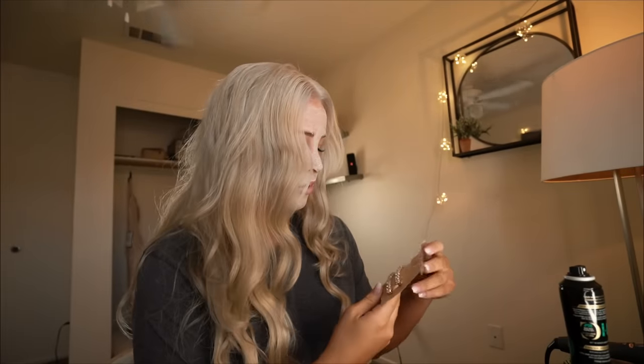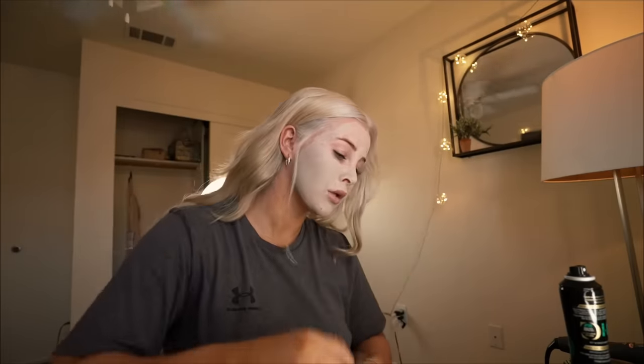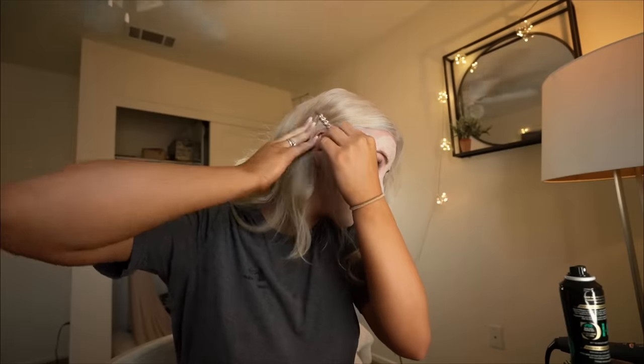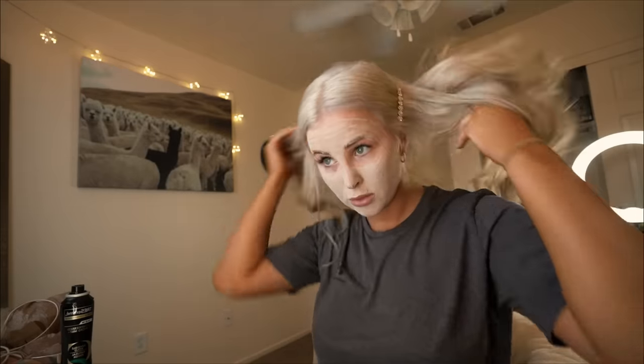I then took a small piece of hair down from the bottom of the front of my hair and separated that from the hair that I was going to clip back, and I did that on each side of my hair. I like that. I think that's really cute.